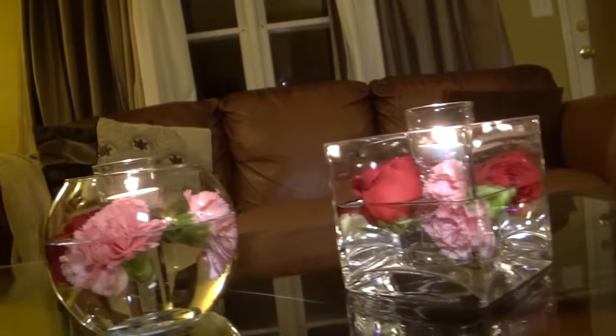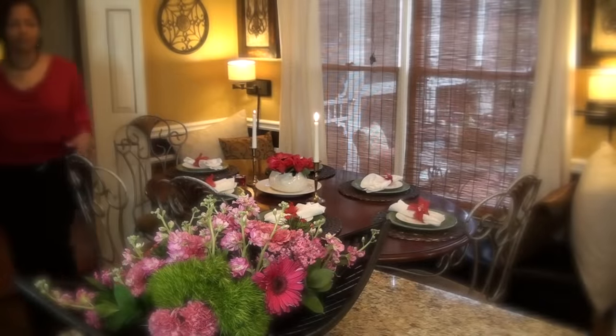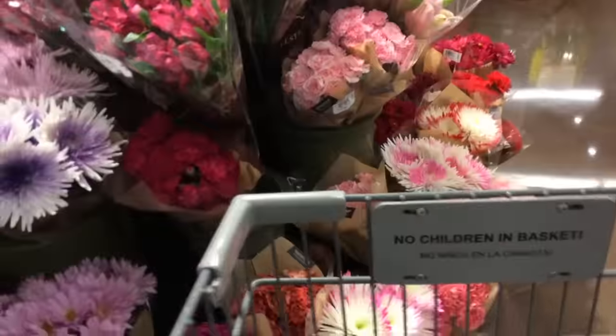On Valentine's I love to have my whole house filled with flowers and candles. In order to afford all the flowers that I need, I usually take a trip to my neighborhood supermarket. There's a section there for discounted flowers and I can always find really nice bunches for just $2 each.